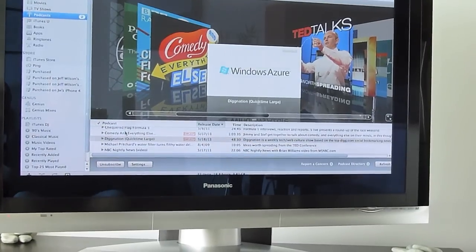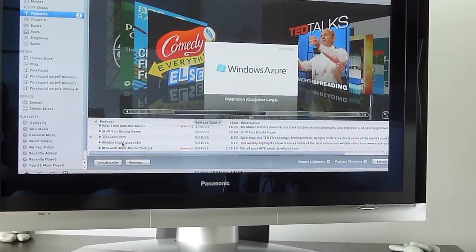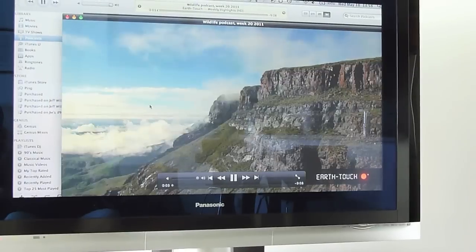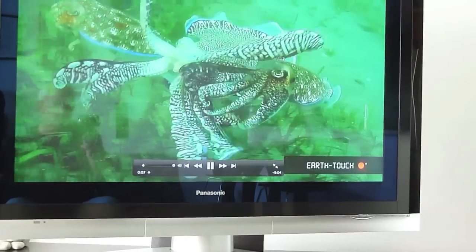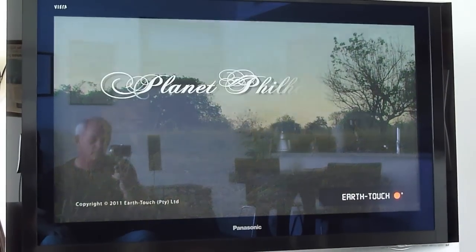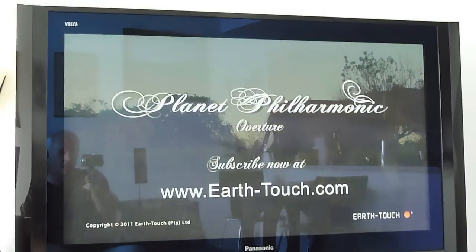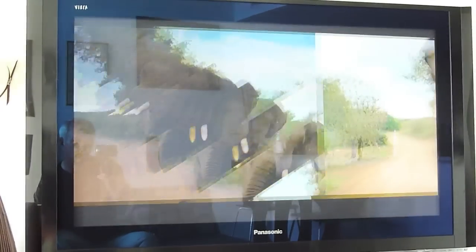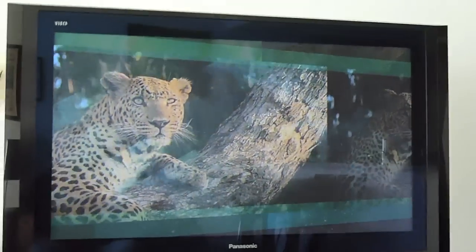Just as an example, I'll go to something that's in high def, which is the Weekly Highlights from Earth Touch. As you can see, it's a very nice display. There I am right there holding the camera. Anyway, you can see it works extremely well. And again, I have speakers hooked up on each side for the sound.